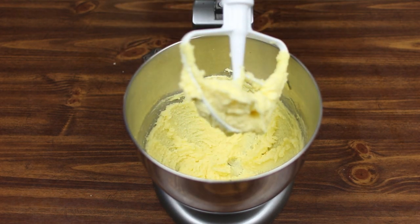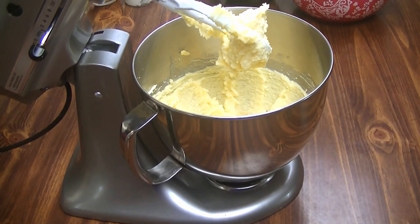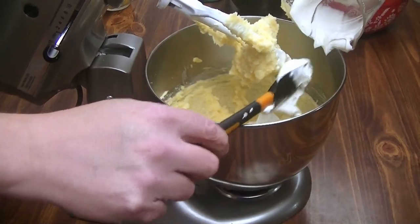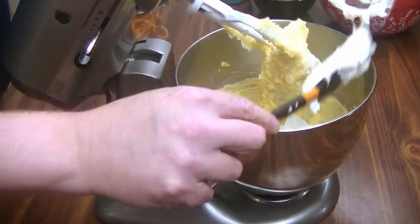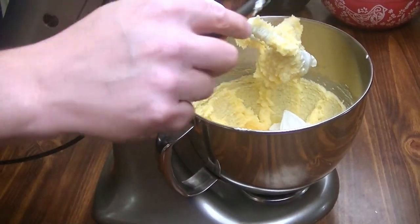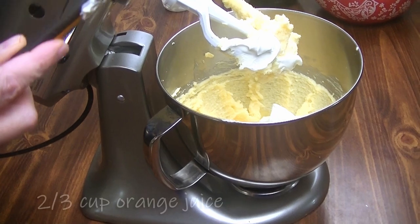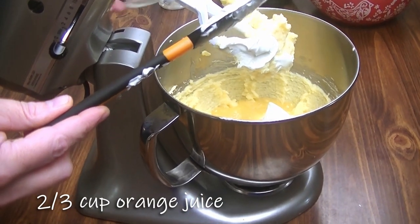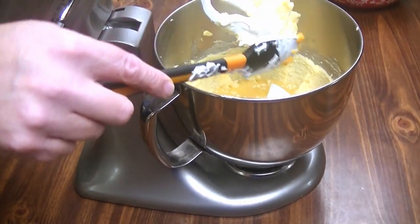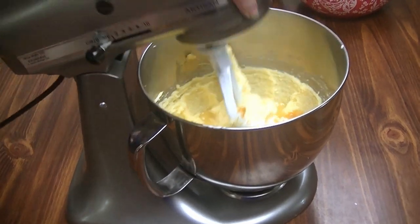We're going to pull this open. To that, I'm going to add two eggs, one cup of sour cream, two thirds cup of orange juice, and the zest from two oranges — should be about two to three tablespoons, three tablespoons if it's all fluffed up. And then we're going to mix this again and blend it until it's smooth.